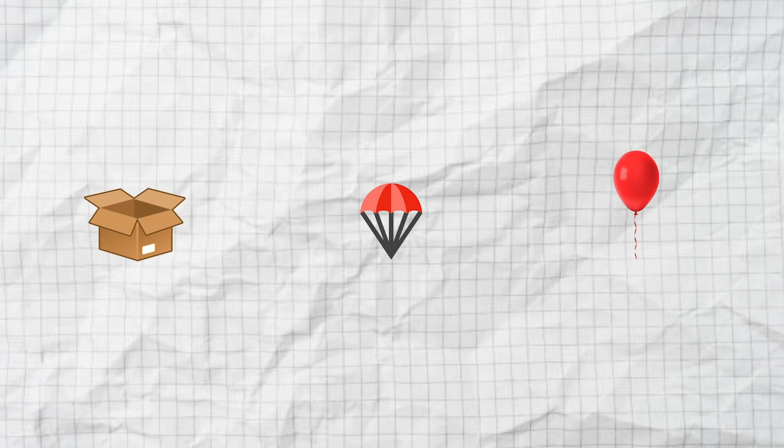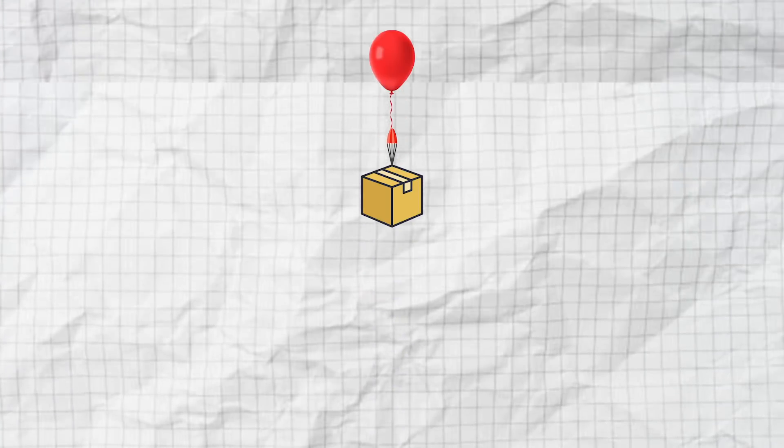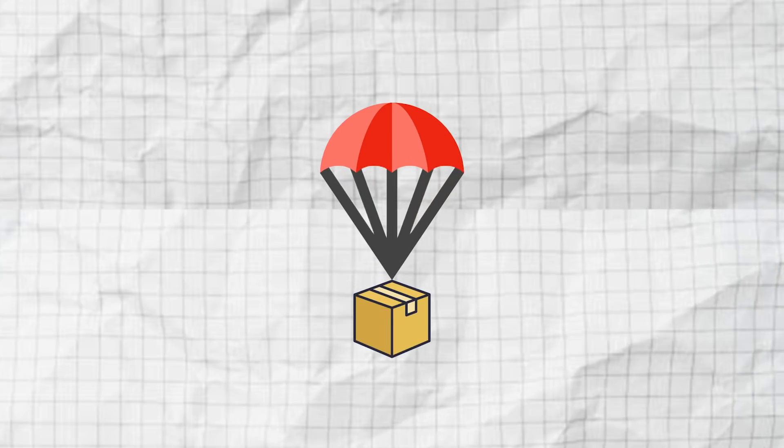Basically, there are three main components that go into sending something to space: the payload, the parachute, and the balloon. The payload is what's going to house the GPS device, the GoPros, and of course, the Dogecoin. After the balloon reaches its bursting altitude in space, the parachute will deploy and send it safely back to Earth. Originally I thought it was going to be just as simple as putting everything in a styrofoam cooler and sending it off to space, but it was not as easy as that at all. There are restricted airspaces around all cities because planes fly there.